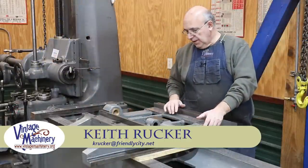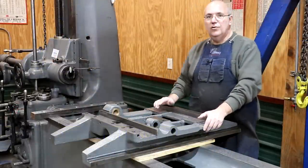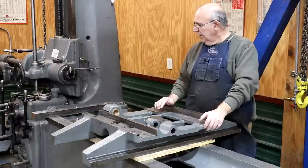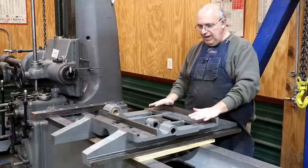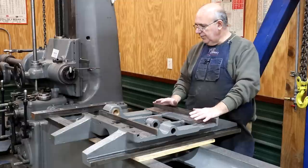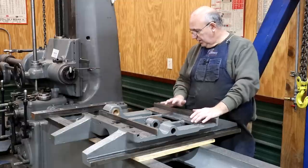Hello, Keith Rucker here at VintageMachinery.org. Today we are back to working on the Lucas Horizontal Boring Mill, trying to get this machine finished up and back in service. Previously, we've done a lot of scraping on the bed, on the ways, on the saddle, getting this machine ready to go back together. And we are finally getting into the short rows on getting this knocked out.